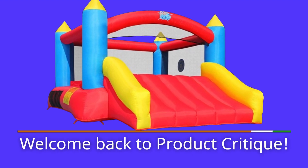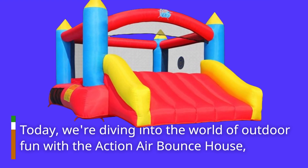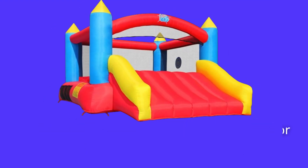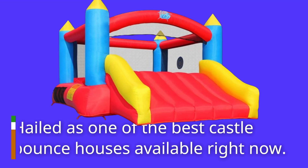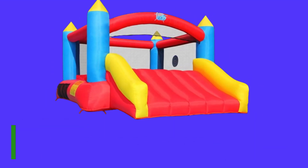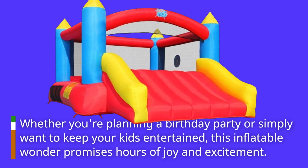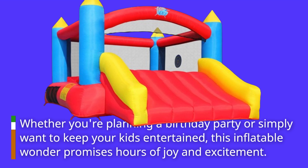Welcome back to Product Critique. Today, we're diving into the world of outdoor fun with the Action Air Bounce House, hailed as one of the best castle bounce houses available right now. Whether you're planning a birthday party or simply want to keep your kids entertained, this inflatable wonder promises hours of joy and excitement.